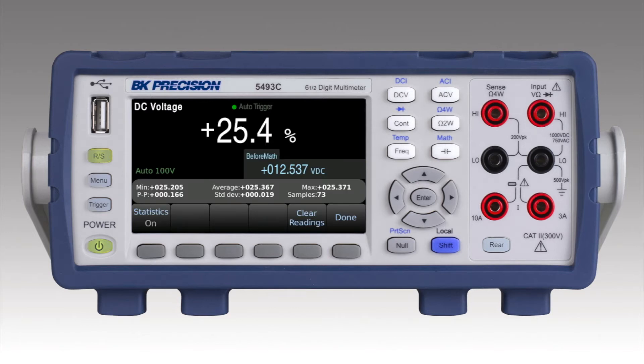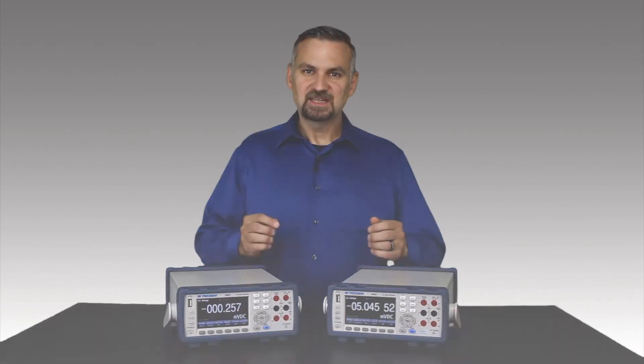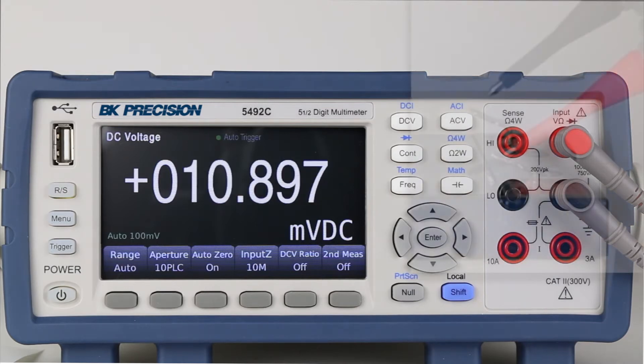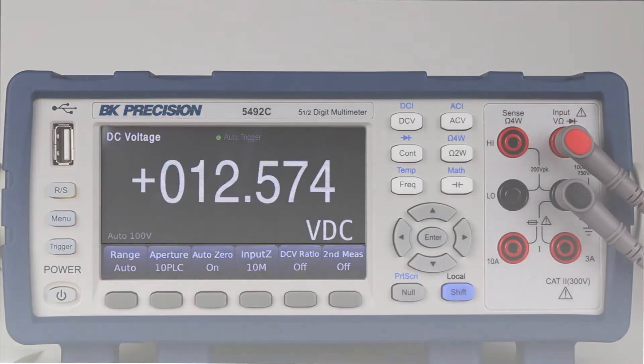The math function can be viewed with statistical data. I'm impressed with how quickly the meter returns measurement results, even in auto range mode. Whether I'm working with DC voltage in millivolt or 100 volt range, measurement results are returned almost instantly, and range hunting is minimal compared to other benchtop meters.